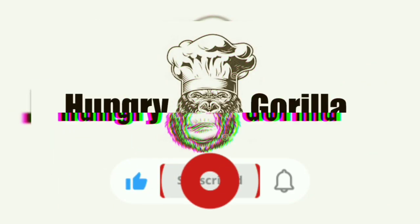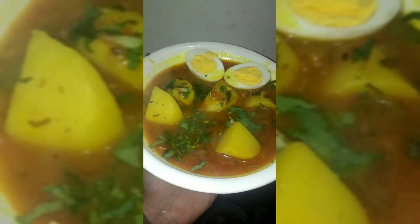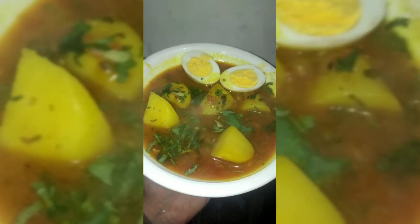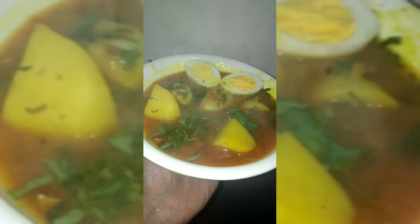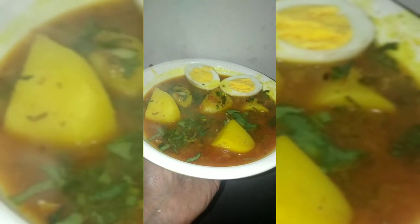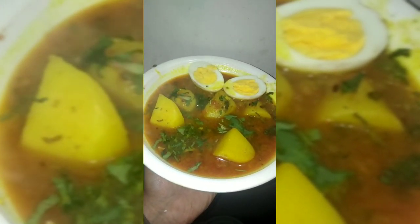Prepare to feast with the beast and smash the like and subscribe button to join the gorilla family. Hey there, food enthusiasts, welcome back to our kitchen. Today we're diving into a classic comfort dish that never fails to hit the spot: potato and eggs. Get ready for a simple yet incredibly satisfying recipe that'll elevate your breakfast game. Let's jump right in and create a plate of deliciousness together.